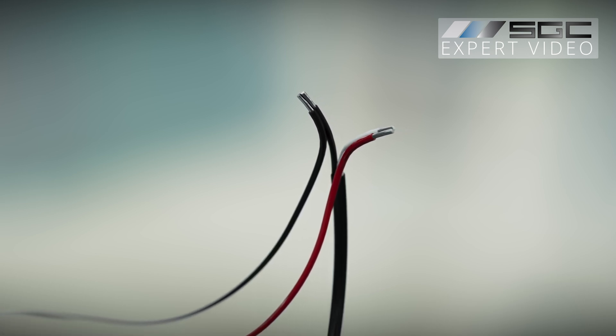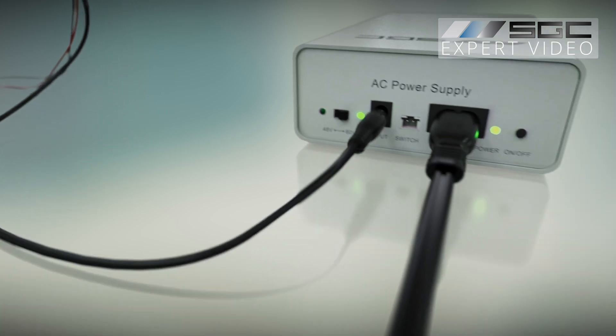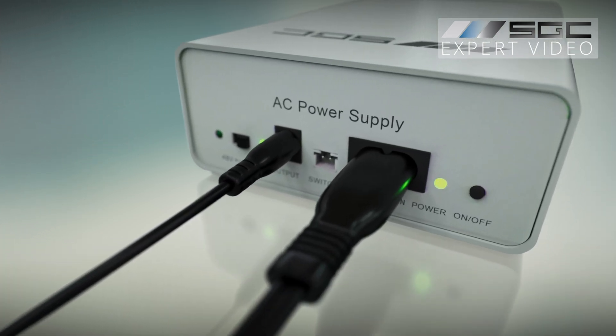Make sure the connections are temporarily protected with electrical tape. Insert the barrel connector into the output terminal and use the on-off button to test the film.